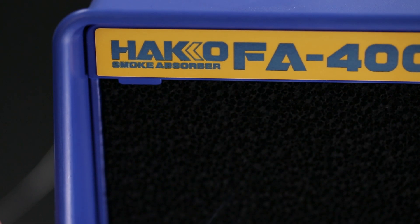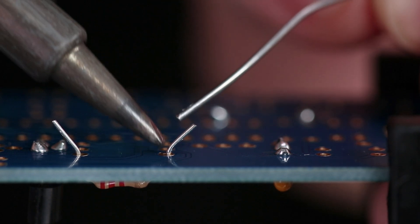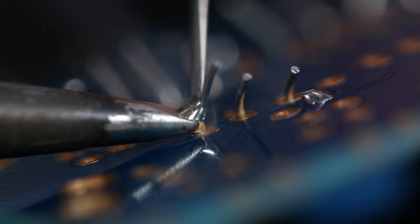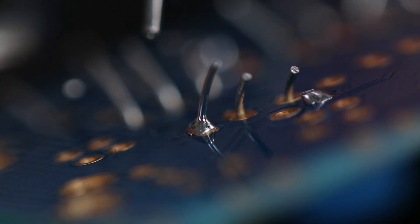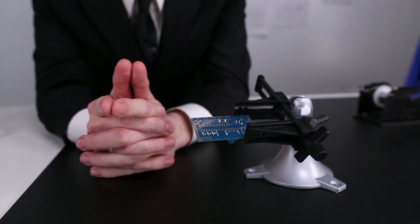A fume extractor can quickly remove the resulting wisps of smoke. Now about that 'apply solder' part — notice I first touch the solder to the iron and then bring it down and around the component lead. This causes the solder to quickly melt so I can smoothly paint the rest of the joint in place in one fluid motion. After pulling the solder away, I remove the iron and allow the connection to cool undisturbed.